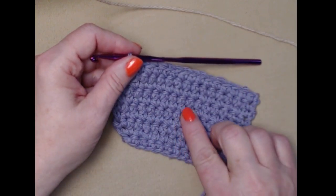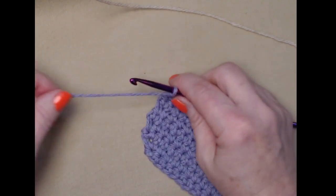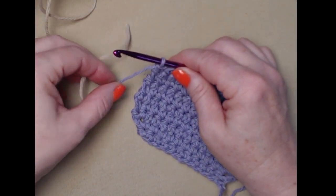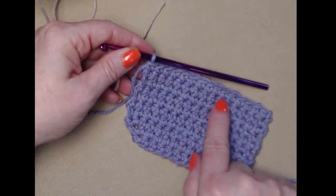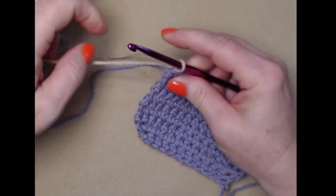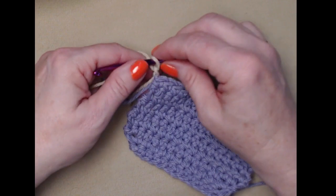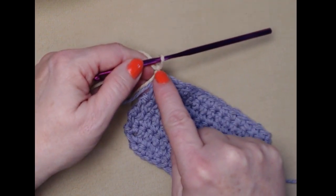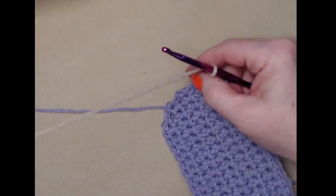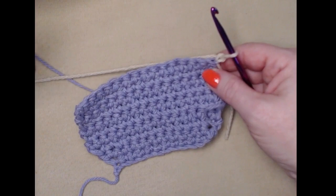I've stitched those additional six rows repeating row four, which brings me to row ten. Now we're going to change colors to put in our coffee color, but we're not going to tie off our purple or main color yarn. At the end of row ten, don't chain one yet — join your new color first and then chain one. The reason is that if you chain one in your main color first, you'll have a little bump of the wrong color that doesn't look neat. Anytime you're changing colors, always do your chain one, two, three, or four in the color you're changing to.